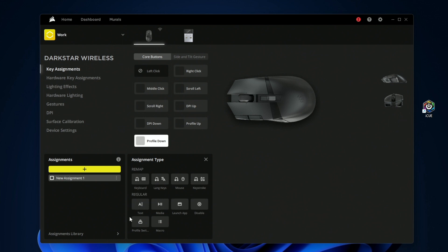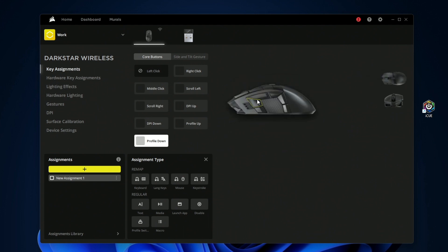You have your regular keys like utilitarian keys, text, media, apps, macros, and much more. If you want to change the view to the side, you press a toggle and then get access to the side buttons to customize those as well.